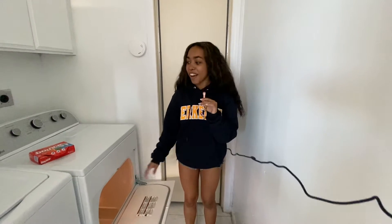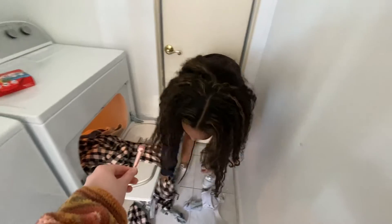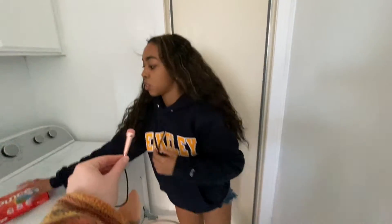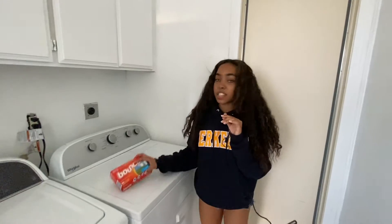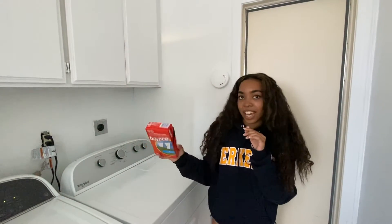I'm going to dry clothes now. You're going to take the clothes that just came out of the washer and put them in the dryer. We've got these Bounce dryer sheets — you take one and put it in there. These are important because they make your clothes smell good.